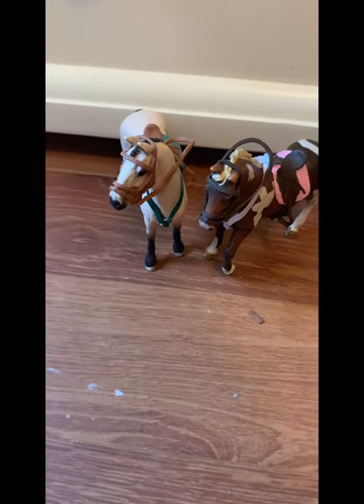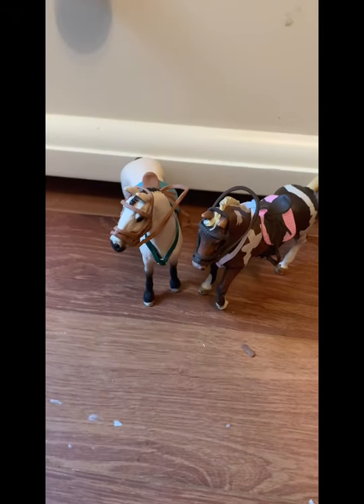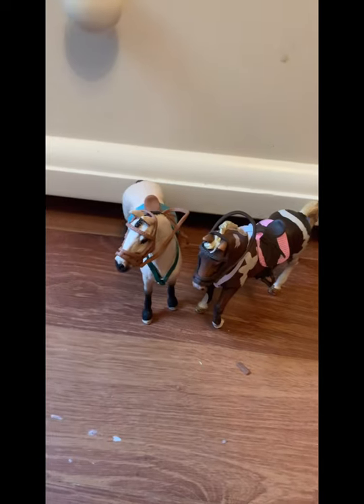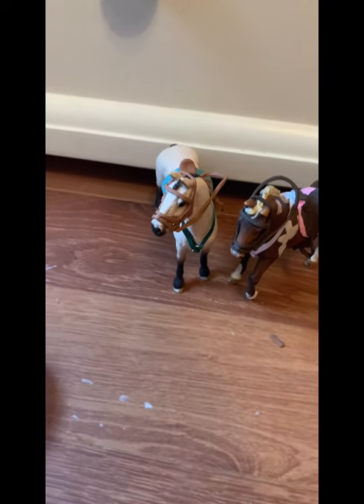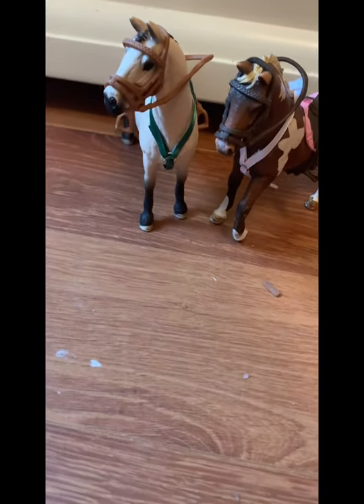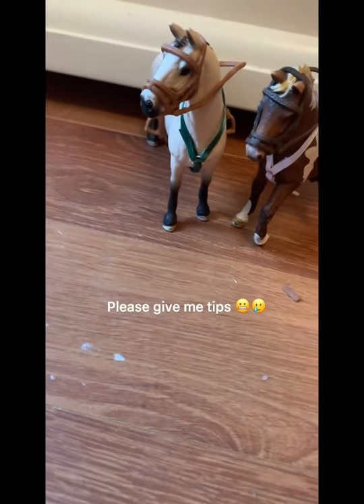That was the complete tutorial on how to make a Schleich breastplate! I hope you enjoyed the video and I'll try to do more tutorials. I'm not really good at Schleich crafts generally, but I do think I'm very good at making breastplates. I hope you enjoyed the video — bye!